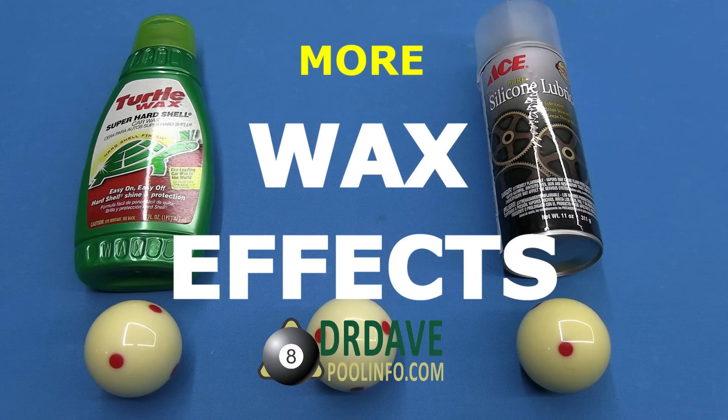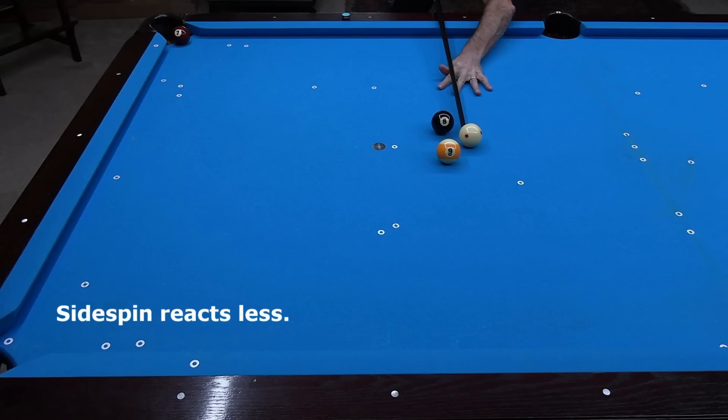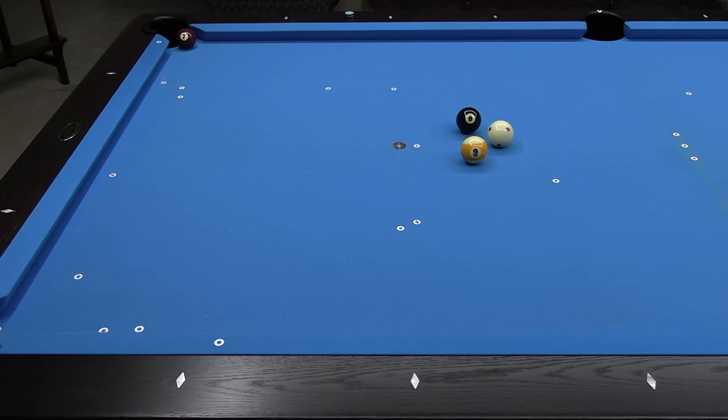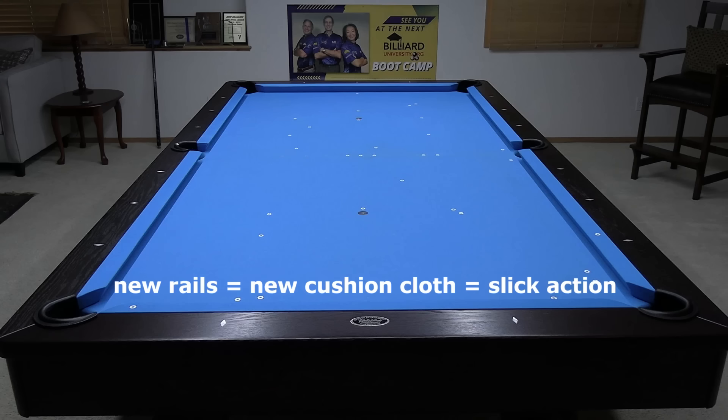I also compare the effects of turtle wax versus silicone spray. Viewers who watch my videos regularly will probably notice that the table in this video looks different. That's because I recently replaced the rails and pockets. My next video will show a thorough comparison of the new and old rails and pockets. The main difference affecting this video is the new cloth on the cushions — new cloth plays slick.